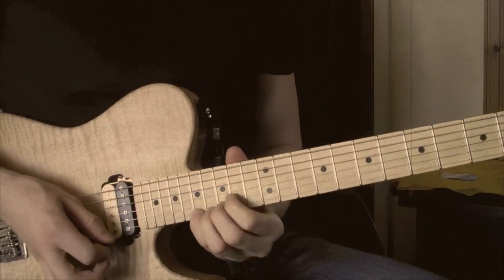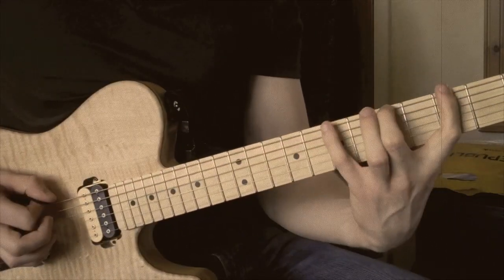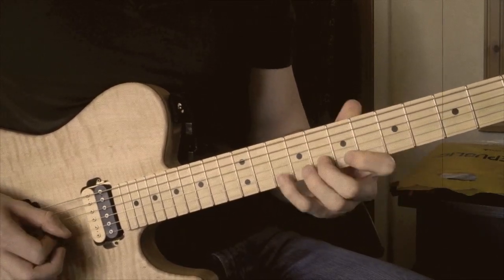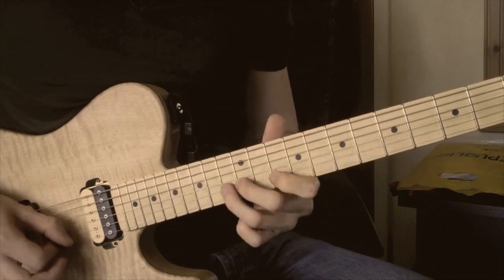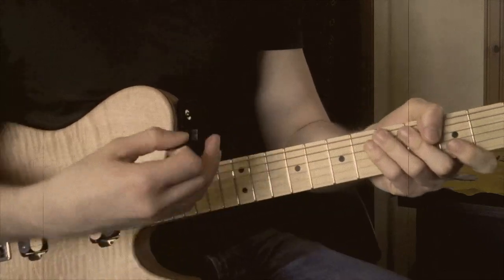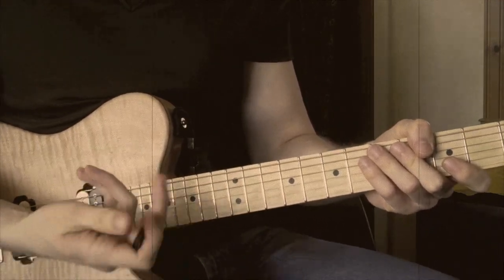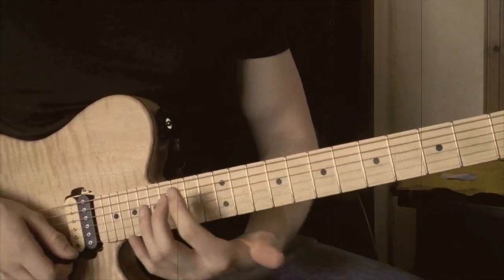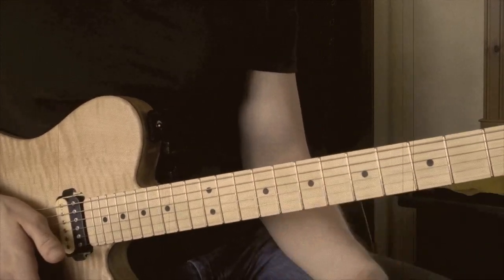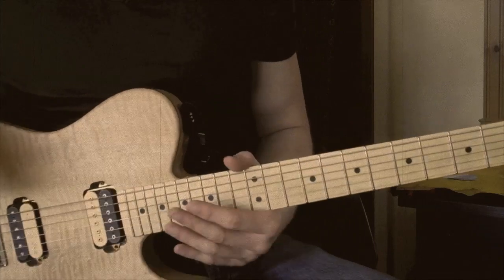And then bending up to the root note again. So that slowly sounds like this. In my version of the video, I just carried on soloing using some different arpeggios and shifting between the various minor pentatonic shapes, adding in some different modal things and combining different techniques with legato. So again, that's free for your interpretation.